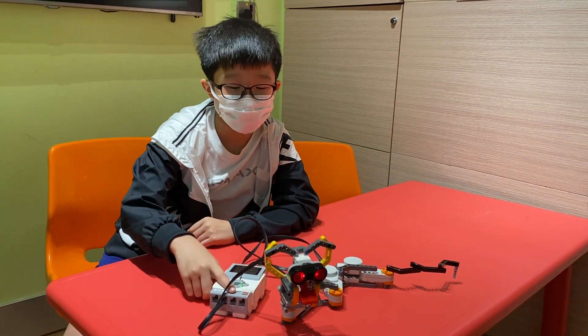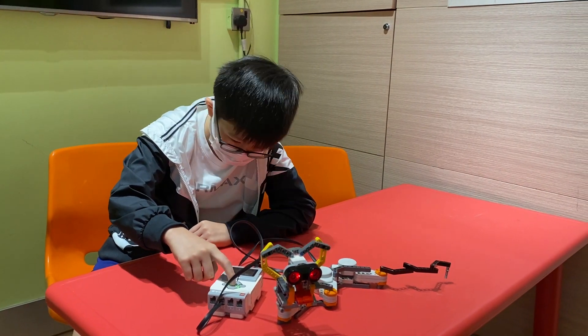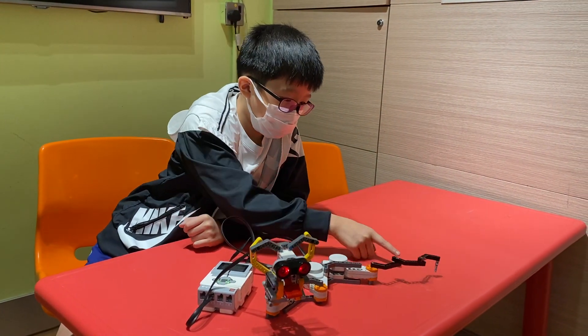Okay, so this is my rattlesnake. So if I play the program right here, there is a very lively tail.